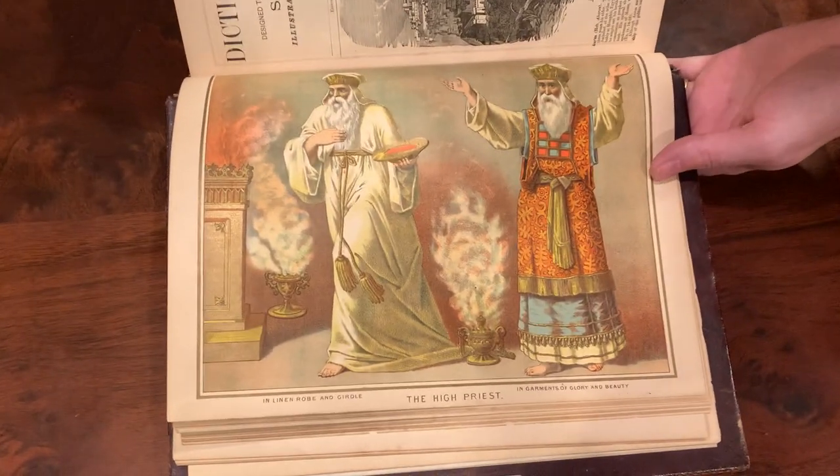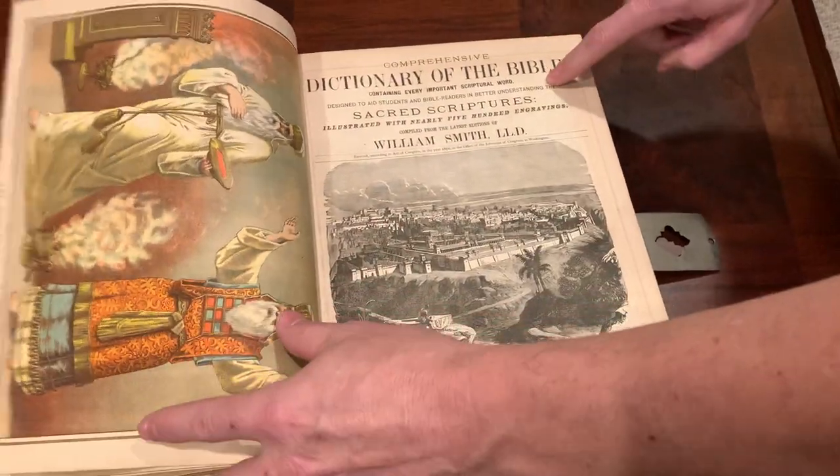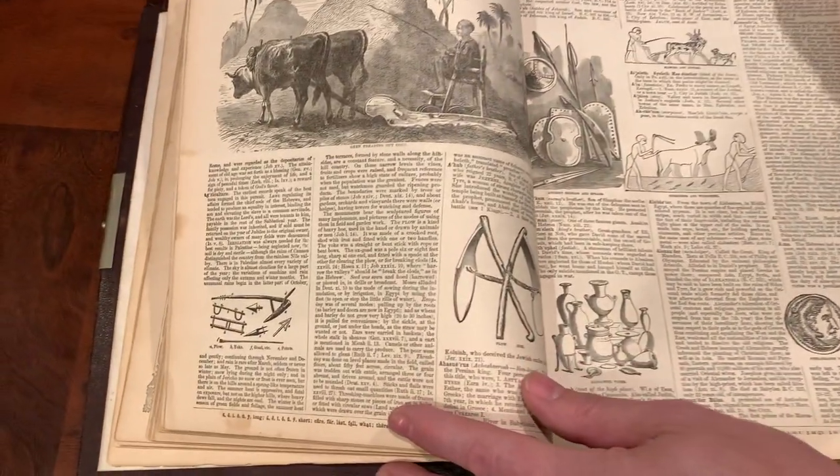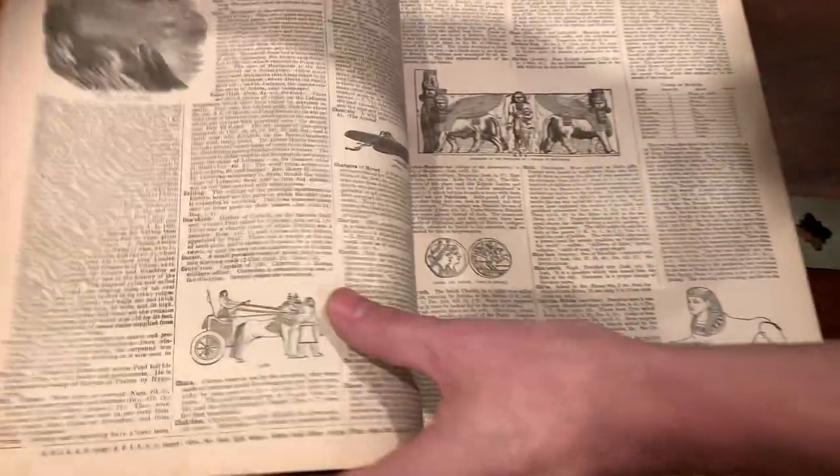Comprehensive dictionary — are you kidding me? From 135 years ago, and look at that — images all throughout the dictionary. This is like a study Bible.